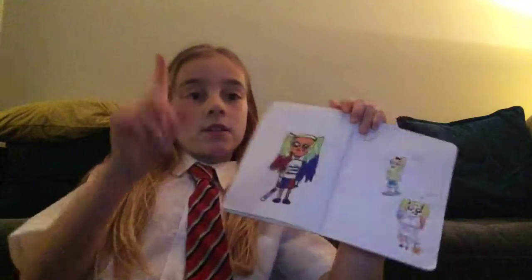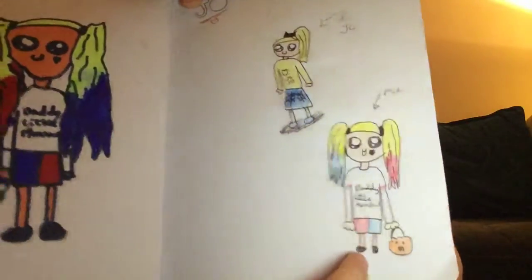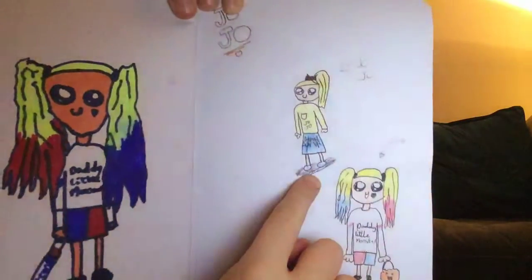So yeah that's the first one I've done. And then on this page I've got me on Halloween. I have my bucket and I was dressed up as Harley Quinn. This is JoJo Siwa as my first attempt on her.